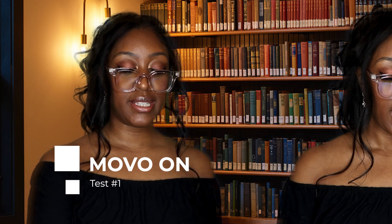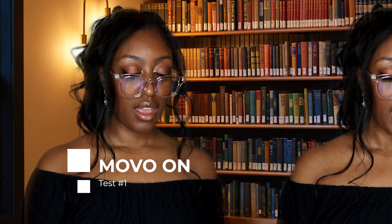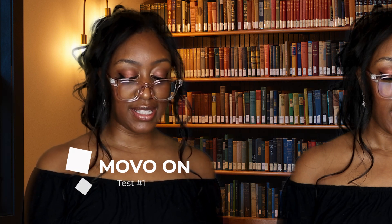I'm going to demonstrate this microphone by reading an iconic piece of literature — Green Eggs and Ham by Dr. Seuss. I am Sam. I am Sam. Sam I am. That Sam I am, that Sam I am — I do not like that Sam I am.